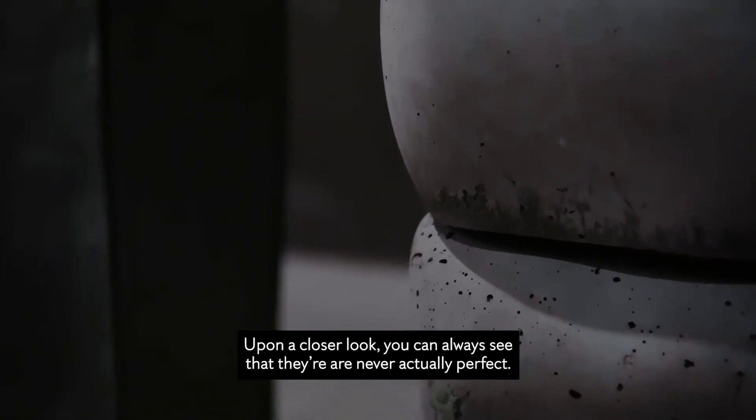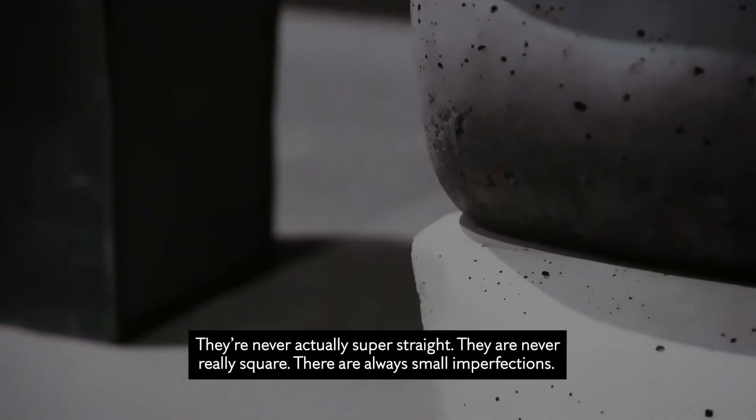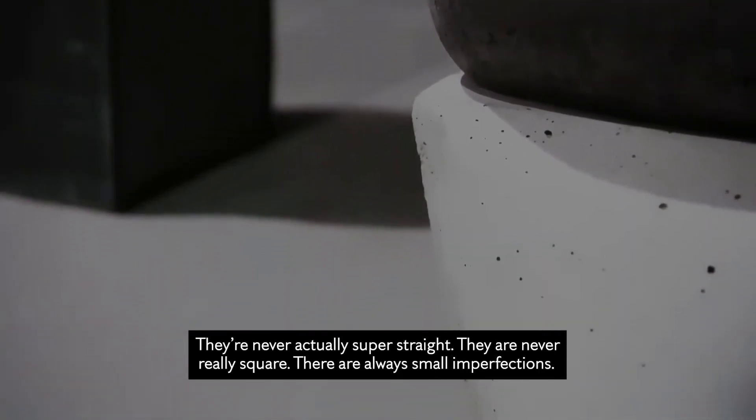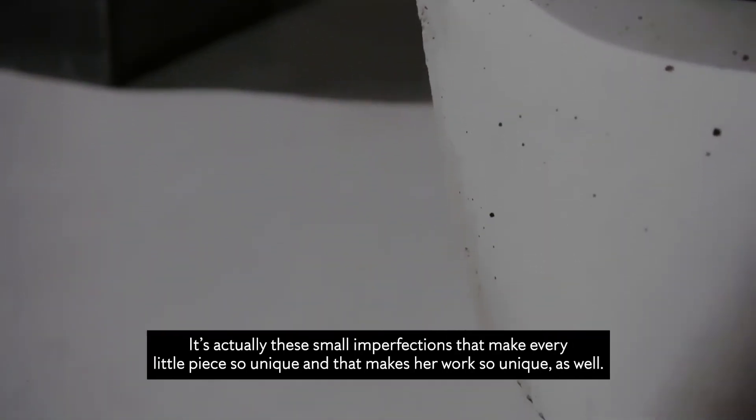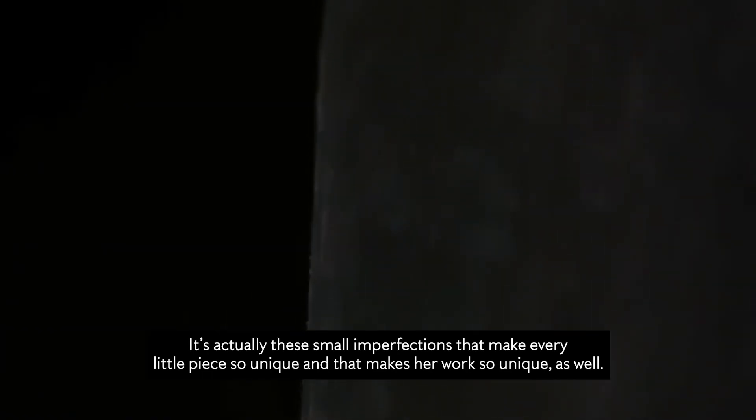Upon a closer look, you can always see that they're never actually perfect. They're never super straight. They're never really square. There's always small imperfections. It's actually these small imperfections that make every little piece so unique and make her work so unique as well.